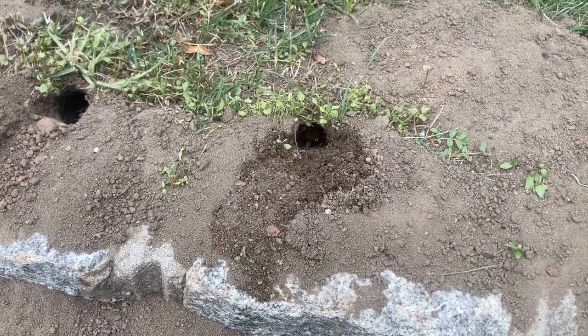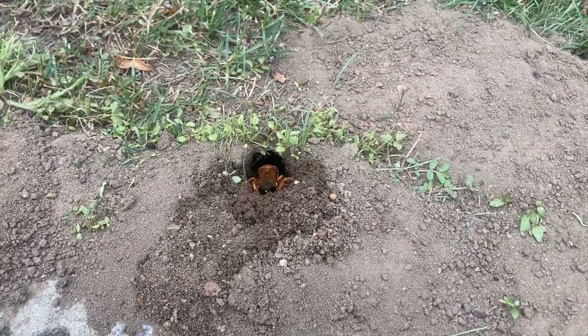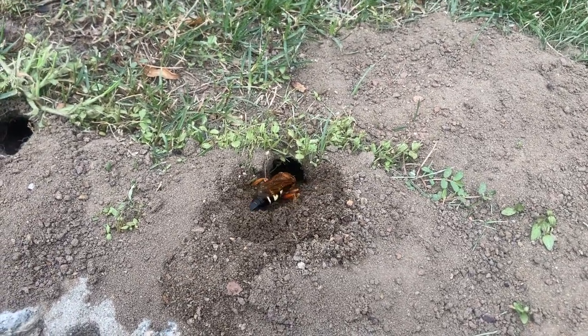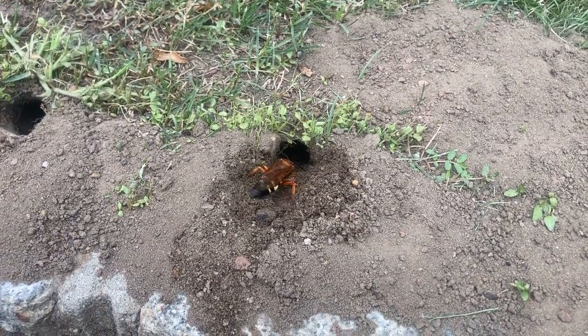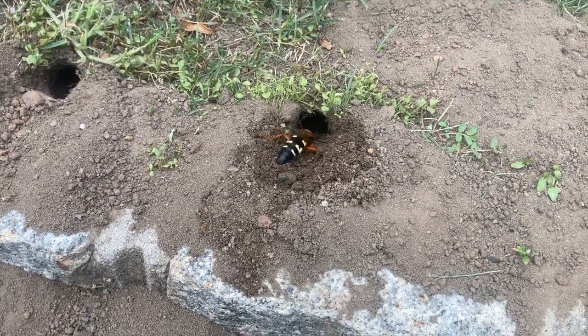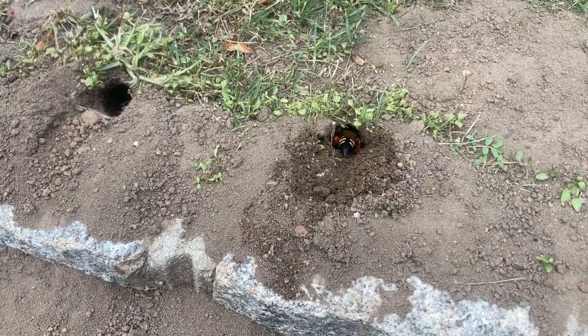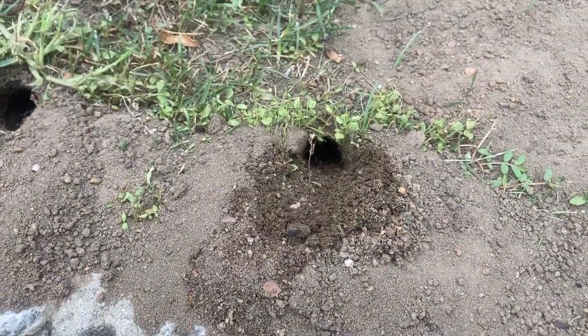During the burrowing process, female cicada killers can displace several pounds of dirt, making a pretty big mess and damaging the roots of plants. As you can see here, we're going to inject a residual dusting product in each burrow, which will rapidly exterminate the cicada killer wasps.